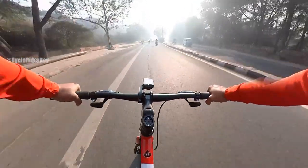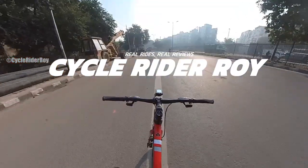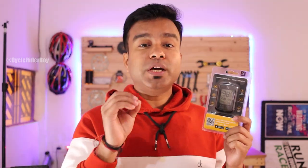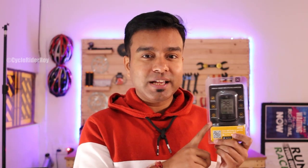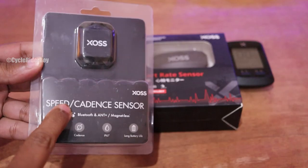If you are looking for a GPS bike computer at a very reasonable price, then this video is for you. This is the XOS G Plus GPS bike computer, which is probably one of the smallest yet powerful GPS bike computers available in the market currently. You can use it to record your ride and upload directly to Strava. It also supports a heart rate monitor, speed sensor, and cadence sensor.